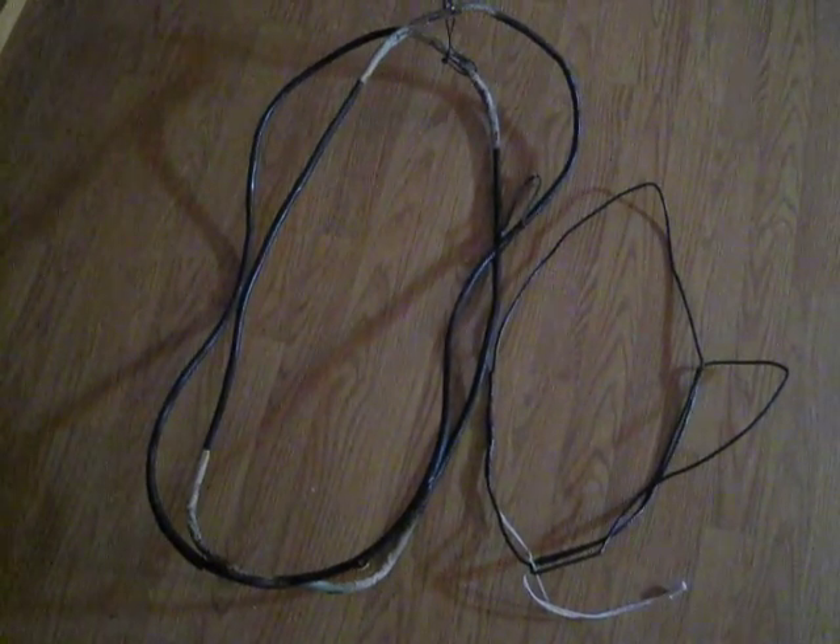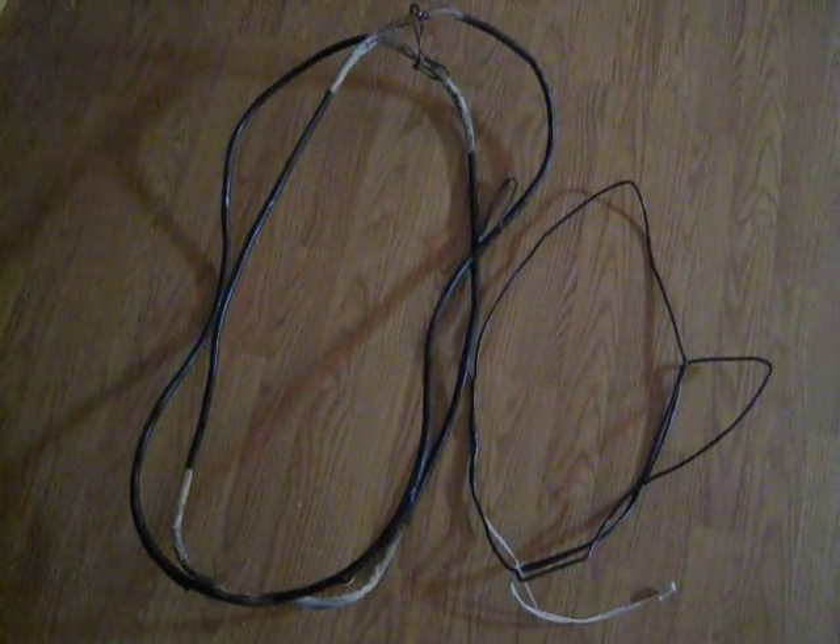Hey guys, SD here. A couple of questions from guys wanting to find some free magnet wire. This is just off some old TVs — you can take the back off, you don't have to break the picture tube like they're showing on some YouTube videos. You can get a lot of magnet wire out of these. This here is probably a couple more coils of 1.04 wire.